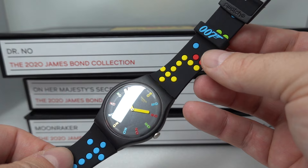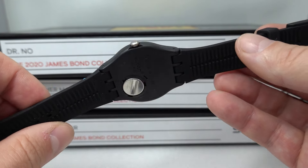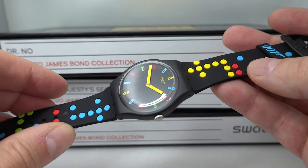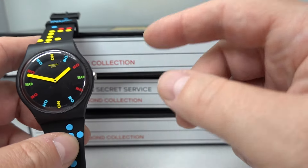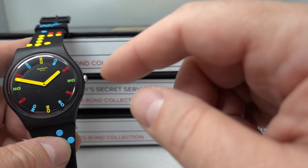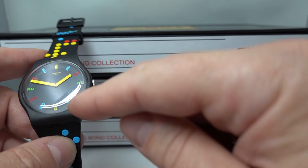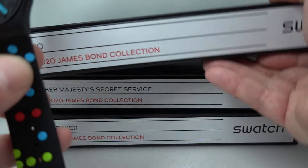So Dr No — this one is designed with dots that are meant to look like the iconic opening sequences to the James Bond movies. You've got the keeper of the 007, I think that's common on all of them. Inside is a standard Swatch movement, battery-powered. Quite good size as well — 41mm, quite large. They actually say 2018 on the dial but it is from the 2020 collection.